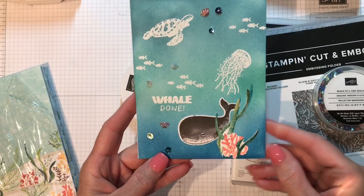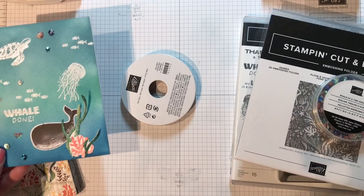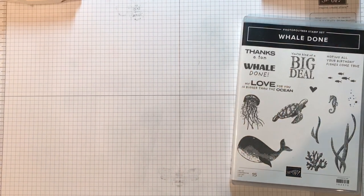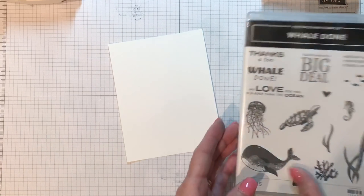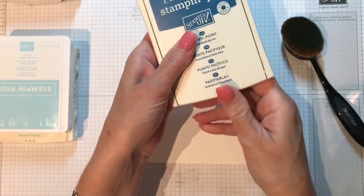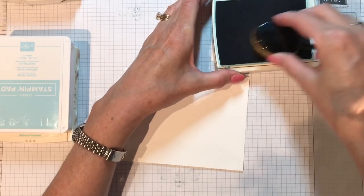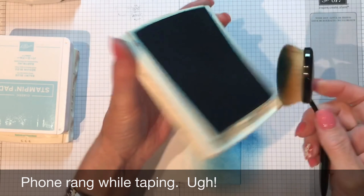We're going to make a card today using some sponging and some embossing. I've already cut whisper white to five and a half by four and a quarter. I'm going to be using a makeup brush — I got this on Amazon, real inexpensive but it works really well — and I have a chamois on my lap to clean off the brush in between. Starting off with Pacific Point, a good name for a seascape.